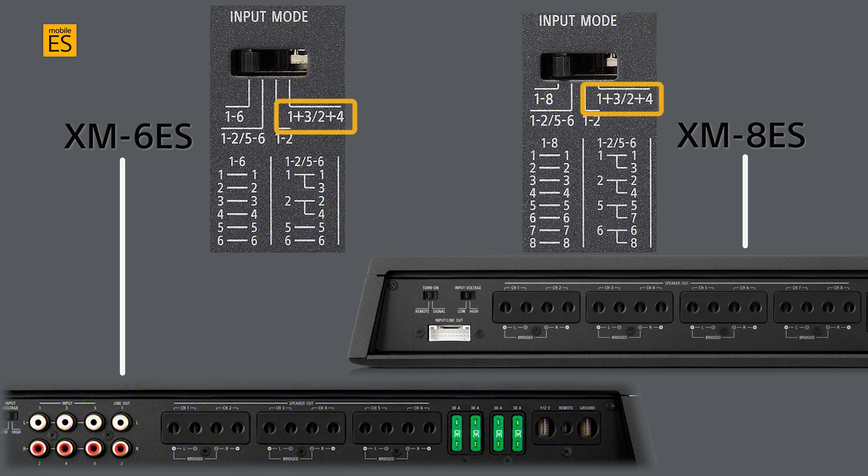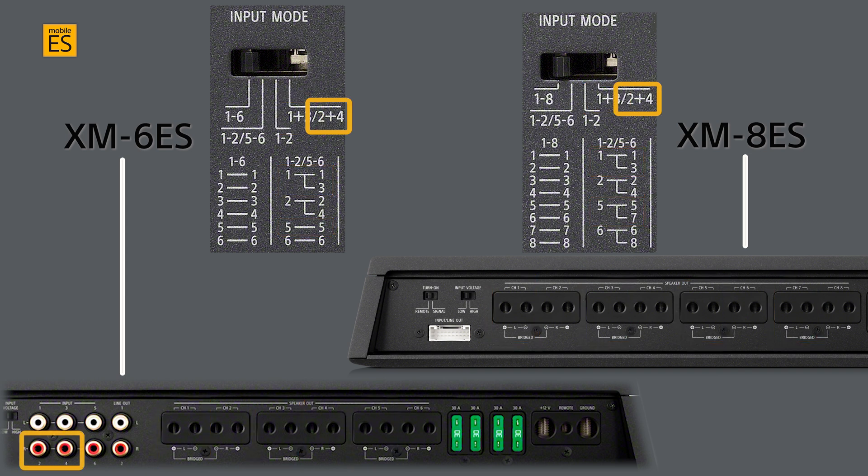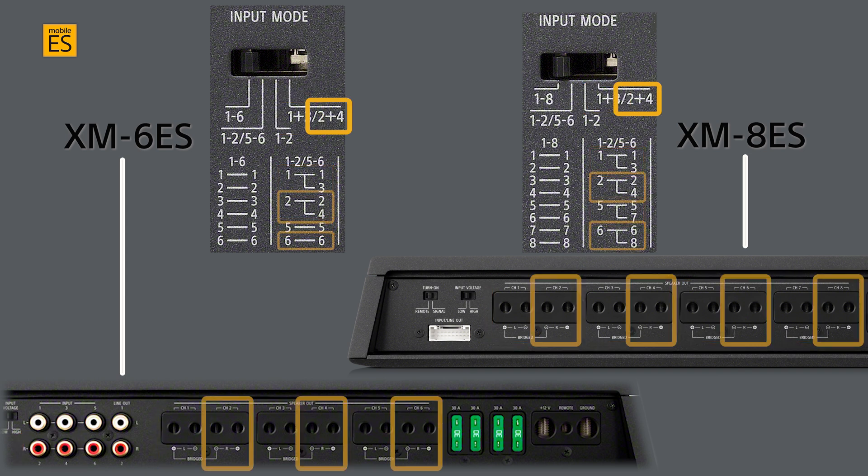One-and-three and two-and-four input, with input channels one and three combining for the same output to channels one, three, and five for the XM6ES, or channels one, three, five, and seven for the XM8ES, and input channels two and four combining for the same output to channels two, four, and six for the XM6ES, or channels two, four, six, and eight for the XM8ES.